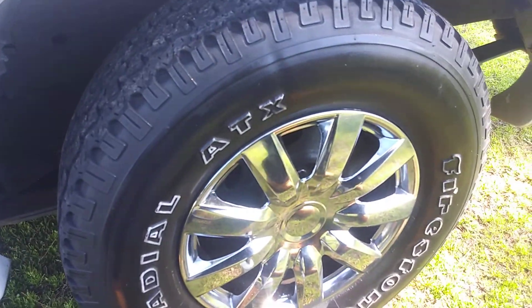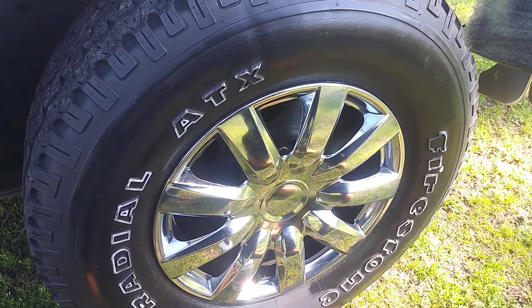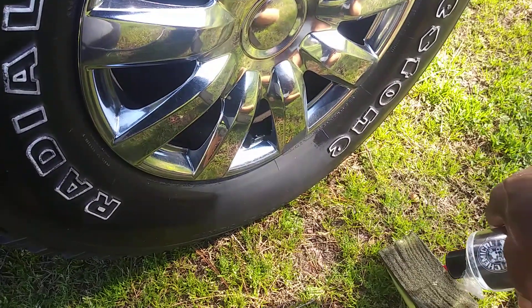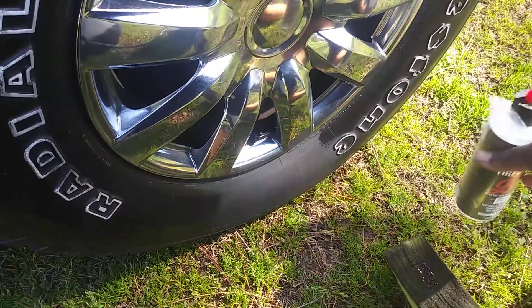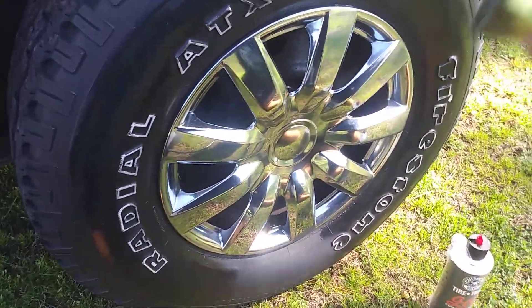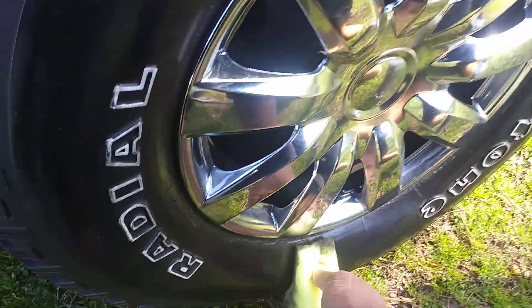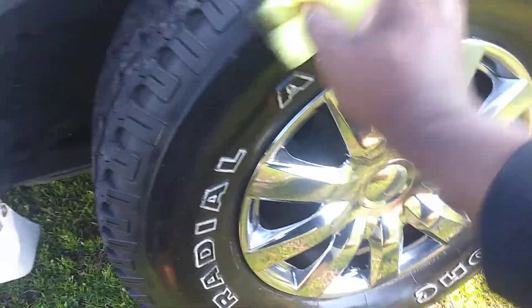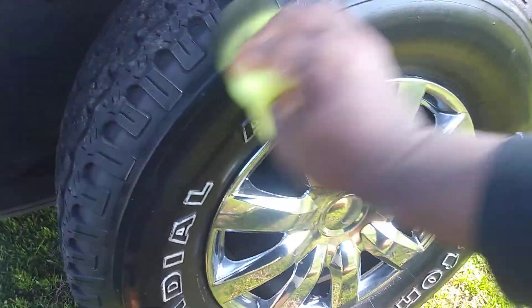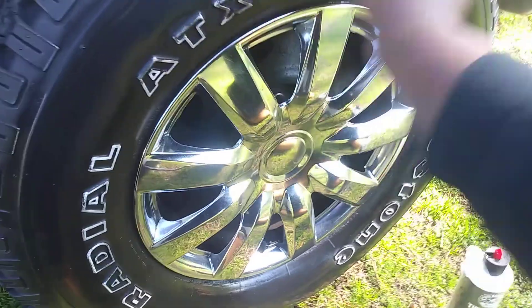It works great, as you can see. Tire's nice and black and it's contoured right to it. Like I said, typical with gels it takes a little more because it's so deep, especially on this Geo. So let's hit that little part here. Pretty much it's a done deal — the job is done.